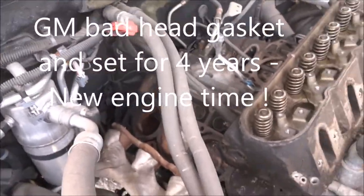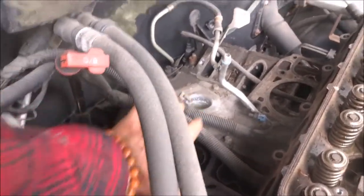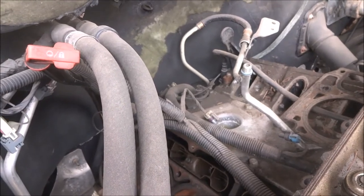It's in the center, so you gotta take the whole top of the engine off to change it. And no sensors... This is the knock sensor here? Yeah, no sensors in the back. You can't even see them when everything's on here.